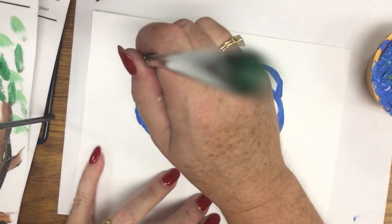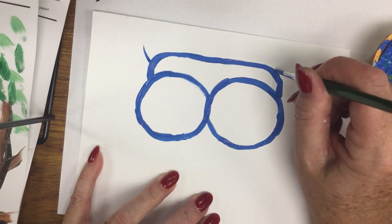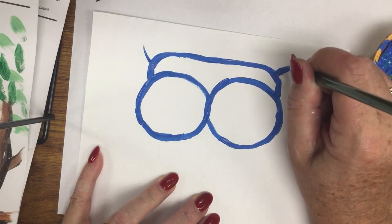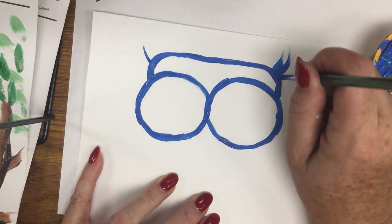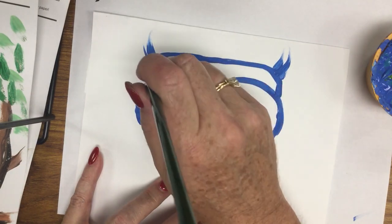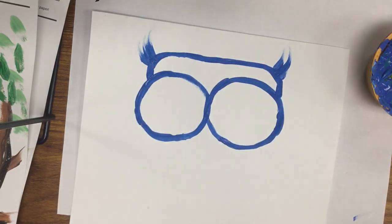Some owls have little feathers coming up off the side for ears. Touch the edge, press down with your brush, curve it, and flick up — this gives a little feather texture. Press, curve, flick. Do two or three flicks and it gives little ear feathers.